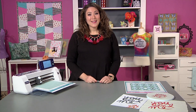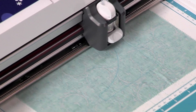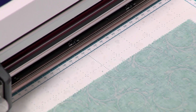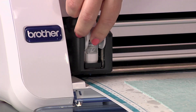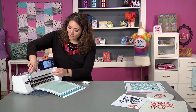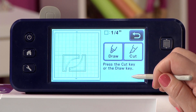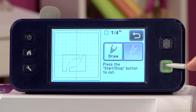Now I'm going to draw, and it's going to highlight only the inner line so I can draw my stitch line directly onto my fabric. Once my stitch line is drawn, I'll hit Finish. I can't cut with the pen tool loaded, so I'll pull that out and put in my blade, which I've already set to 4.5 — just right for cutting fabric. In the settings I've changed my cut speed to 1 and my cut pressure to 5, which works really great for cotton weight quilting fabric. I'll choose Cut, and it's going to give me a quarter-inch seam allowance and cut those shapes out.